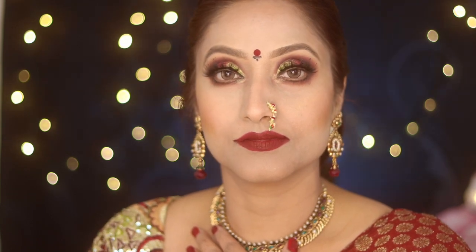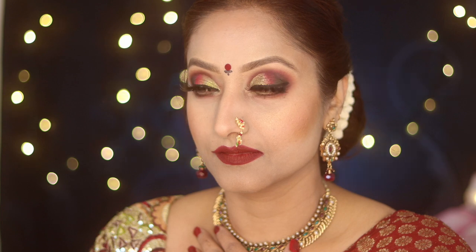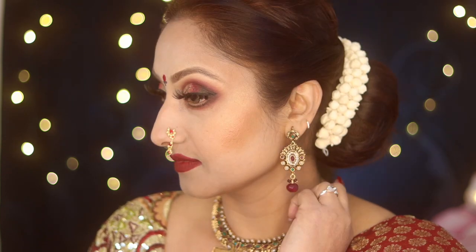Thank you so much for tuning in and watching my video. If you liked it, don't forget to give it a thumbs up. I'll see you in my next video — till then, take care, bye!